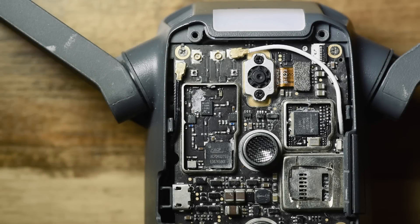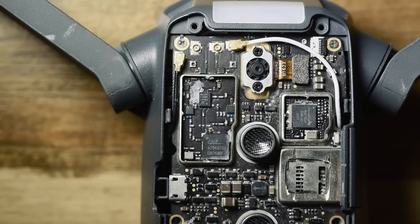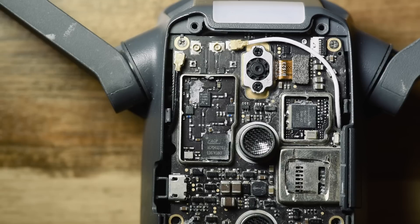Hello everyone, welcome back to the video. This is a continuation of the detailed Mavic teardown video, which was very popular — people seem to want to know what's inside these little things.